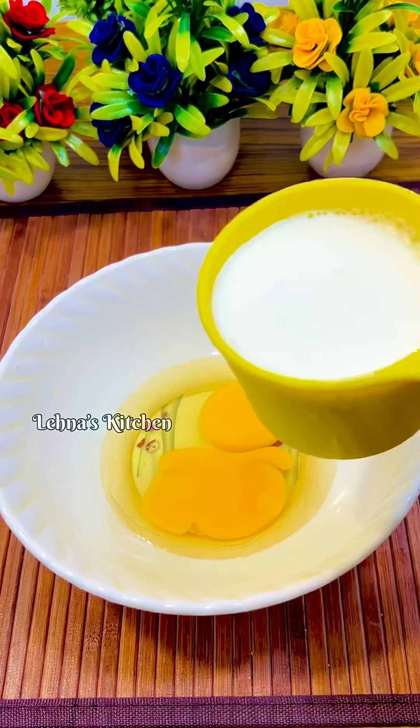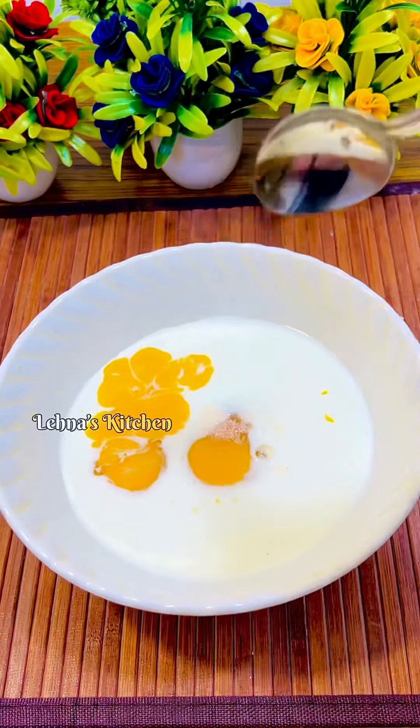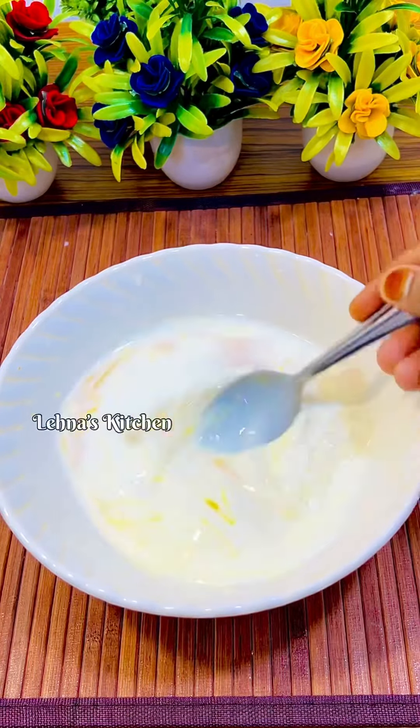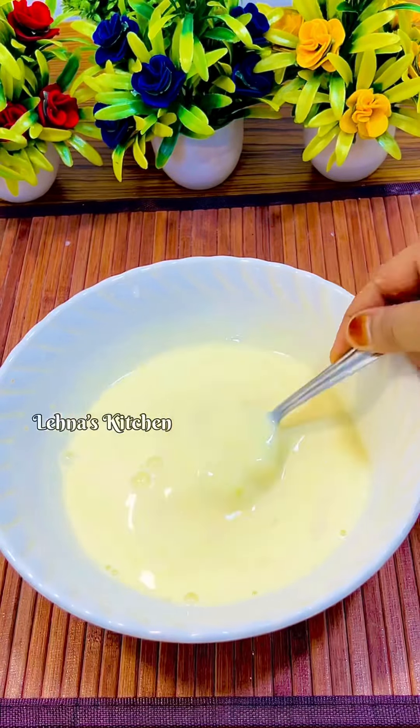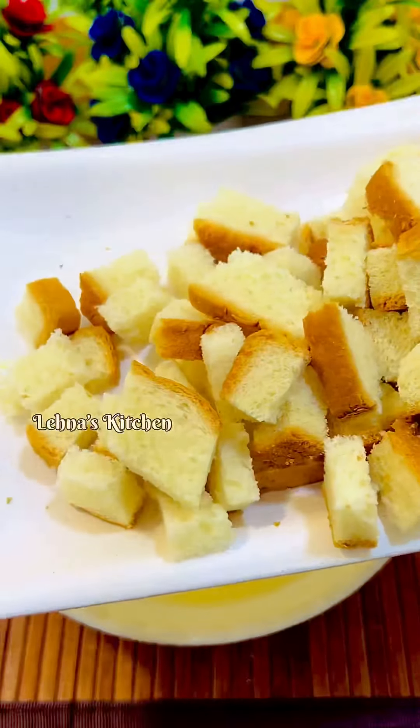1 cup of salt. We can add half a spoon. Then we will add the toast. Next, we will add the dough. After this, we will add a little bread.